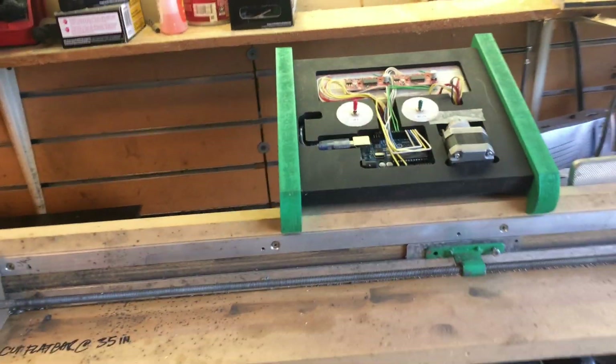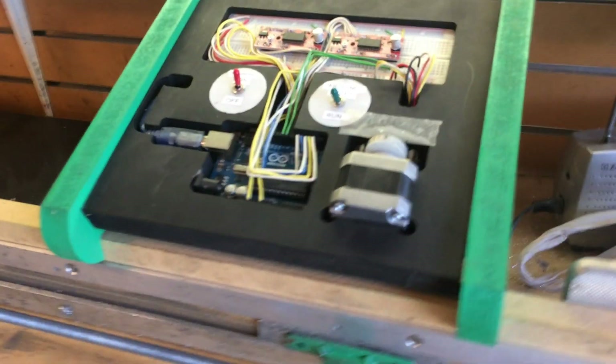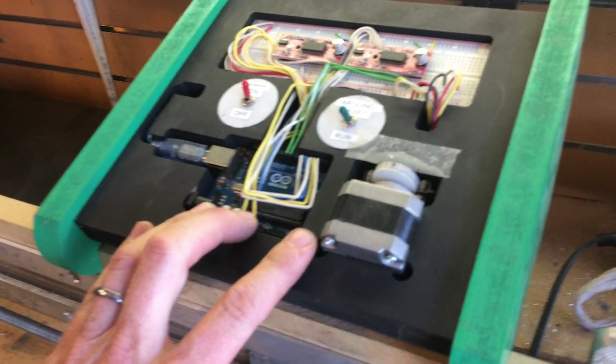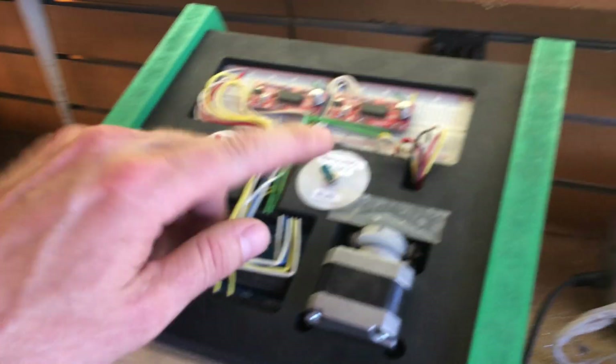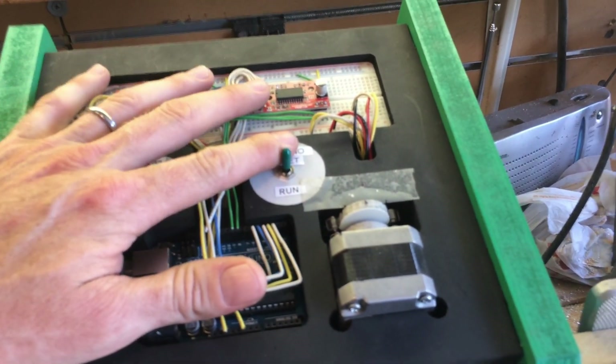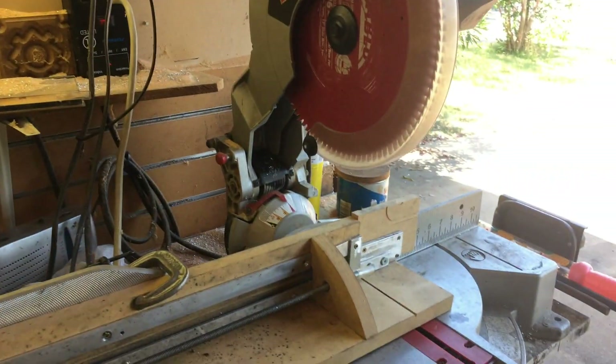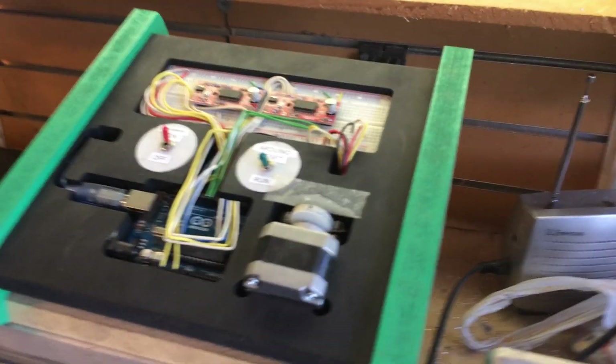I know there are different ways to do this. I'm not an Arduino programmer per se, so I really just wanted to keep it very simple. This is the reset button on the Arduino so when you turn it on the loop starts. That motor spins and then eventually the actuator goes up and down.